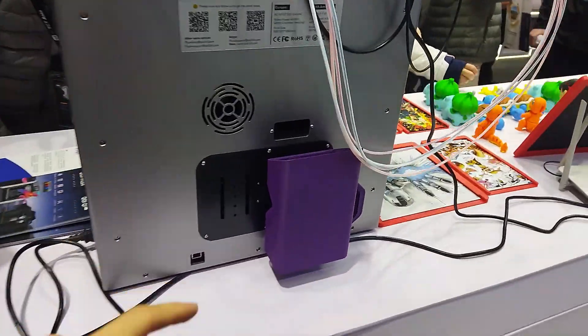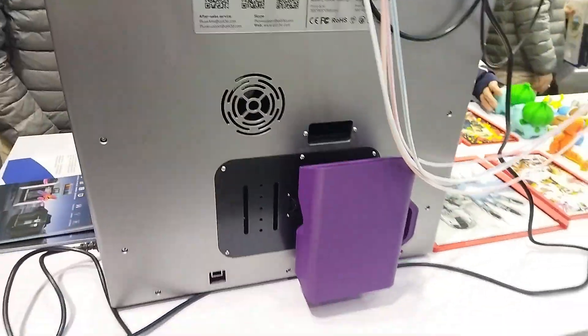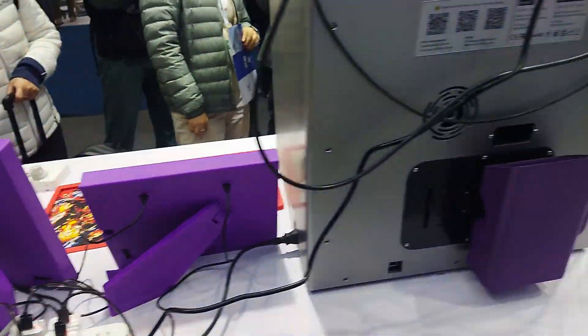So this is at GDTEK and they have this — whoo, it's just coop, a lot of poops — and they actually have two machines, pretty large stuff.